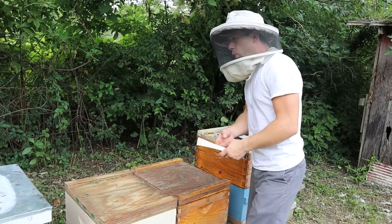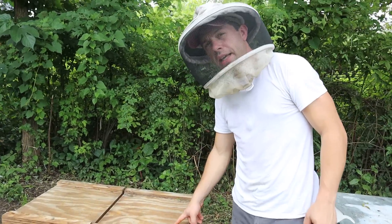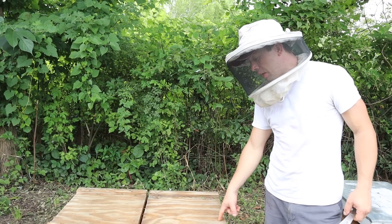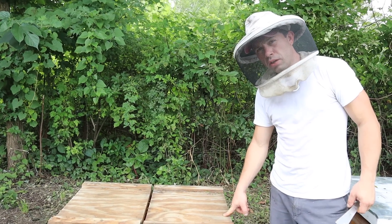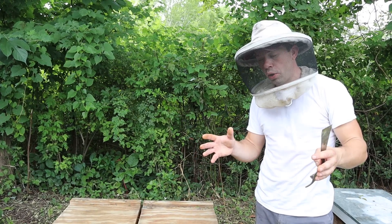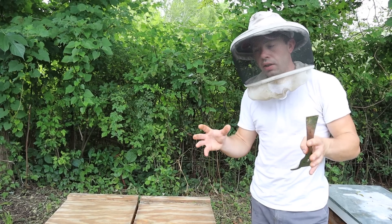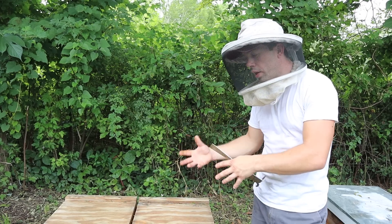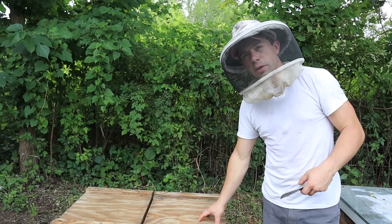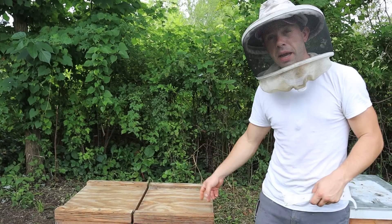In our last video on the algae patties, this colony was not eating them well — the other three have been eating them great. But the brood pattern was looking terrible and the bees weren't locked in. If you've worked bees a lot, a good healthy colony has bees busy and locked on the comb. This colony wanted to run around, which told me something was wrong. We requeened it with a brand new queen and things are looking a lot better — they're eating the patty just fine.